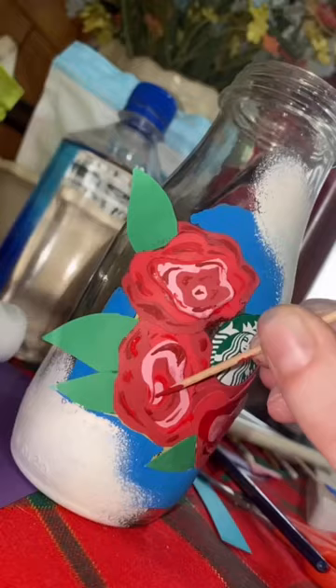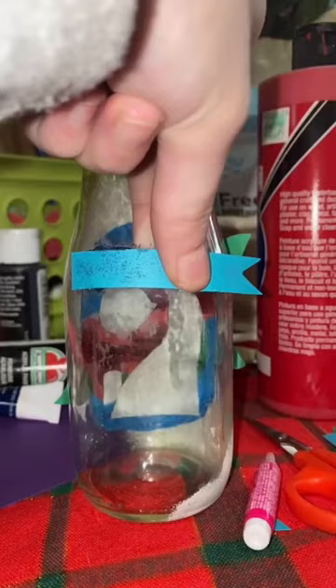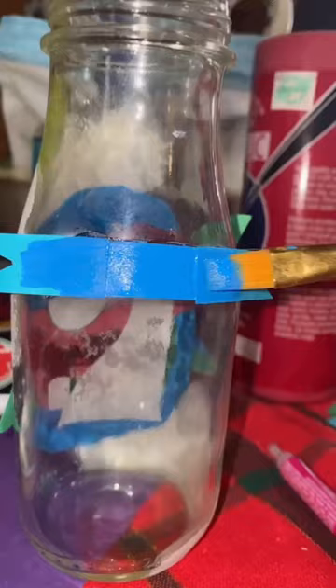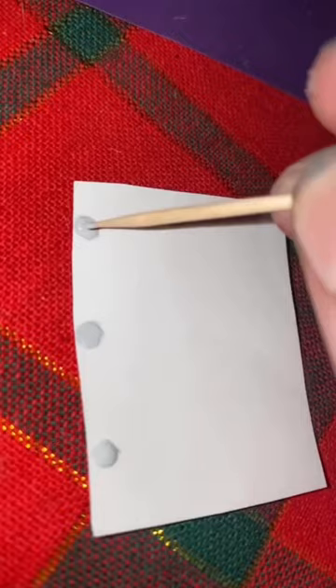I used the paint to help with the detailing of the flowers and to just help it not look so dirty from the super glue. I used some more construction paper to add some details to the back and painted over it so you couldn't see the super glue residue. Then I added some details to the leaves and just used a Sharpie for lettering.